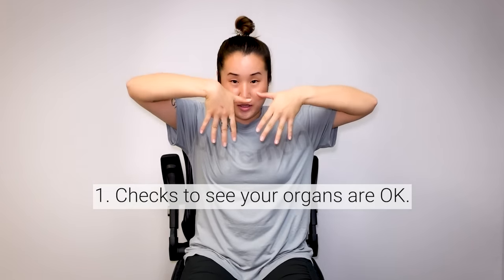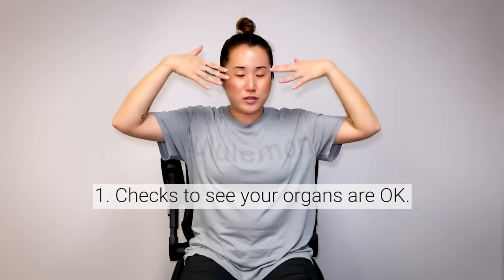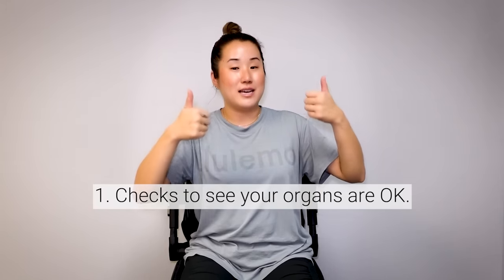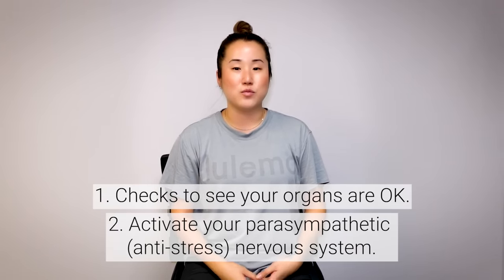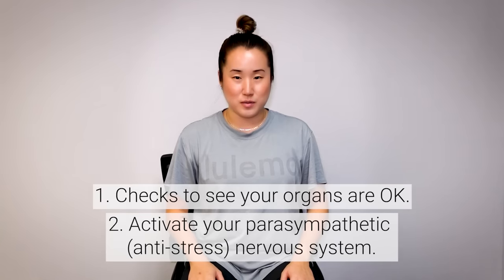One function is to check that all of your organs are functioning properly. It sends signals from the brain — let's say to your heart, saying 'hey heart, are you doing okay?' And through that nerve, the heart responds back, 'yes, I'm doing fine.' The other function of the vagus nerve is to kick-start the parasympathetic nervous system, which is your anti-stress rest and digest response. In other words, if you activate and stimulate the vagus nerve, you can turn on your anti-stress response in your body.